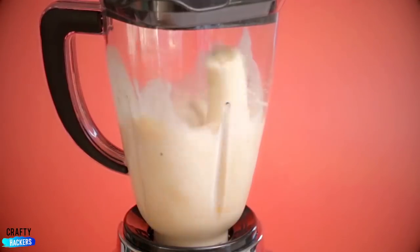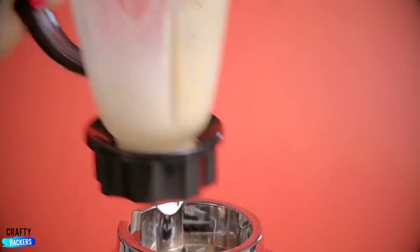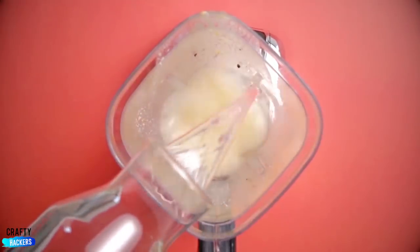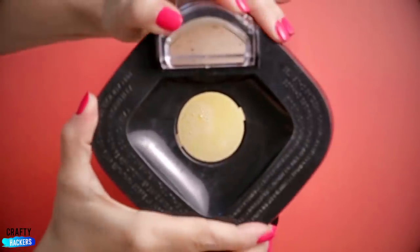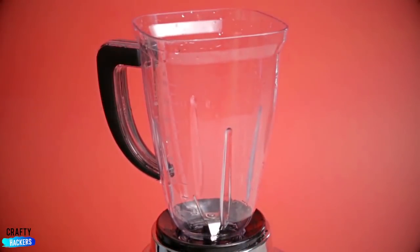Blender wash: delicious smoothie, not so delicious mess. Pour water in, then soap. Close the lid and blend it all up. Pour the water out and there you go — a clean blender.